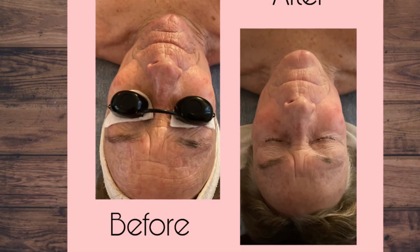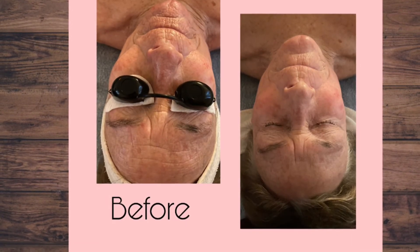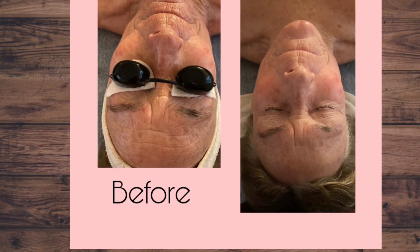It helps reduce wrinkles and even out the skin tone. This is just one session with an LED light. Reach out if you're interested for a free consultation.